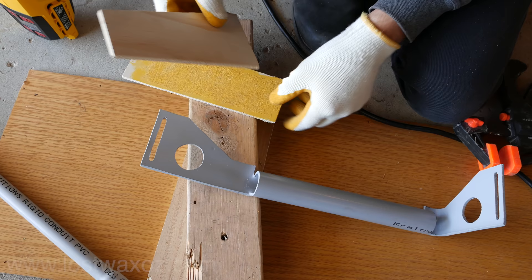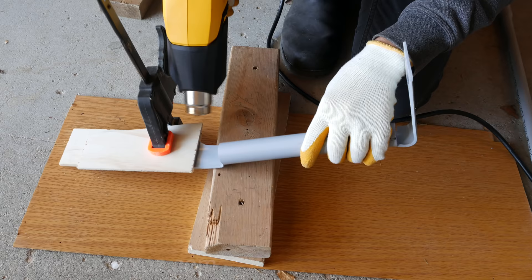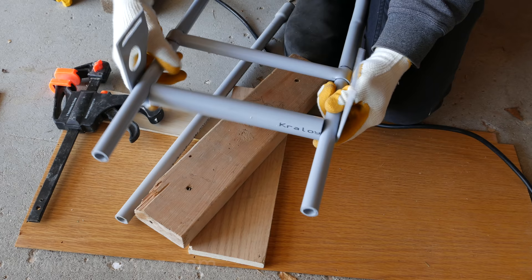Back to the heat gun. You don't want all your hard work of flattening to go to waste when you heat this up again. So clamp some thin boards to either side of the flat panel, just leaving the small area you're going to heat uncovered. Heat it up and bend it around. Once it's cooled you've got a cool piece that should fit nicely at the bottom of the pack frame.